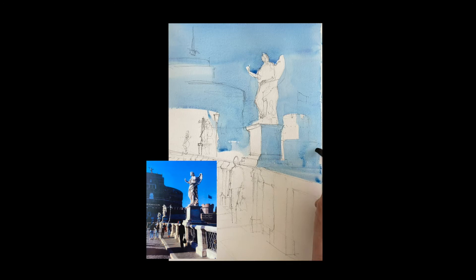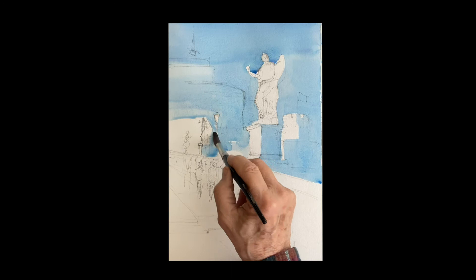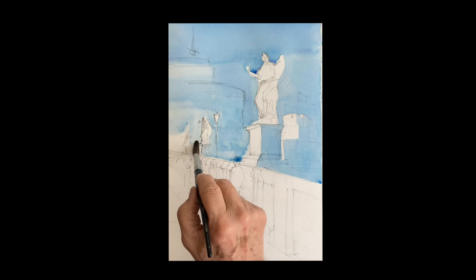By doing this it really helps you to see your composition. It helps you to see where the light is going to be and what you have to emphasize. So I just painted around the statues.